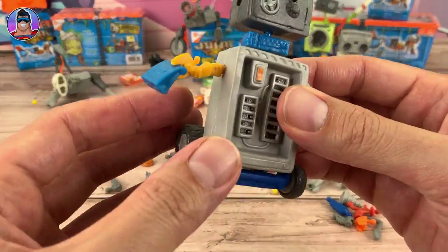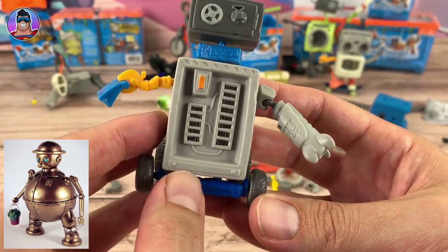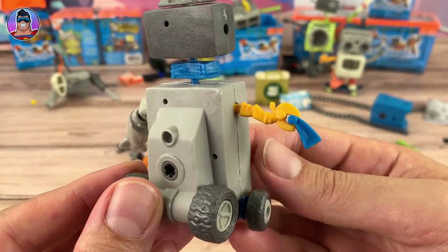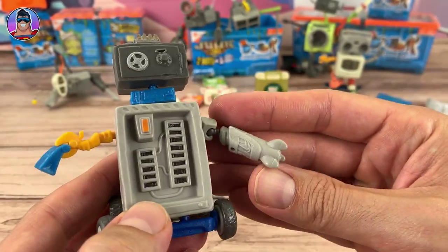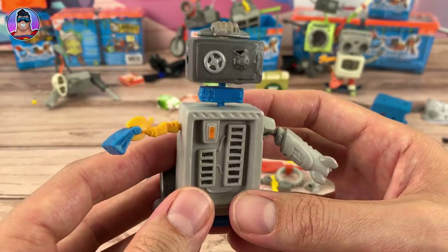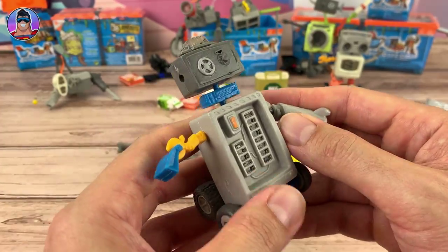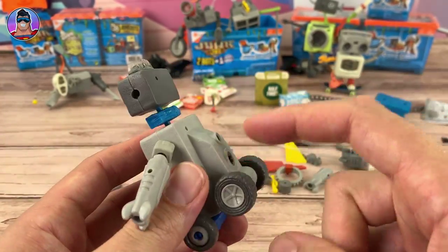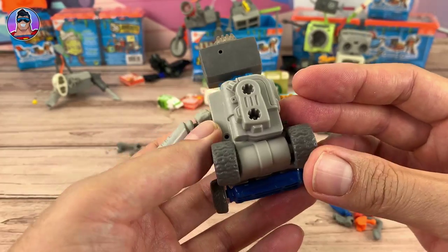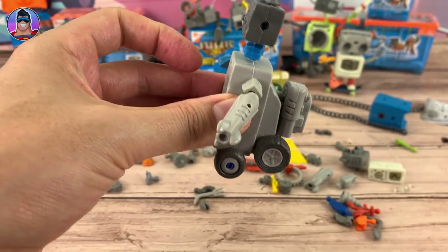Here we have Surge — this guy is looking awesome. He reminds me a little bit of Tick-Tock from Return to Oz, which is a creepy movie with a character that's like an old army general robot who gets brought back to life. We're going to try out the motion module on this guy because it looks like it's made for one. Let's test him out.